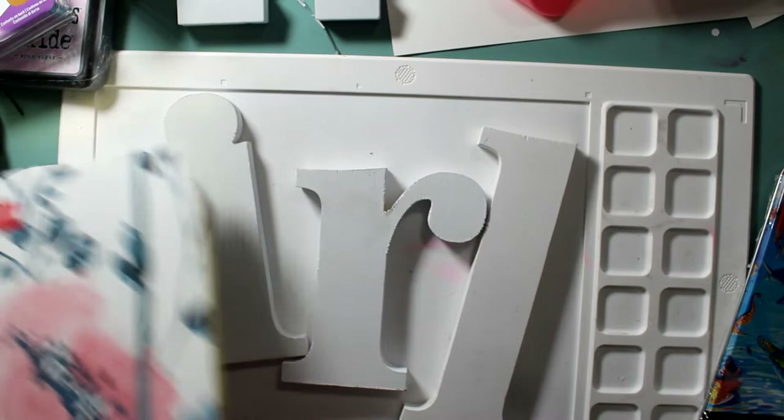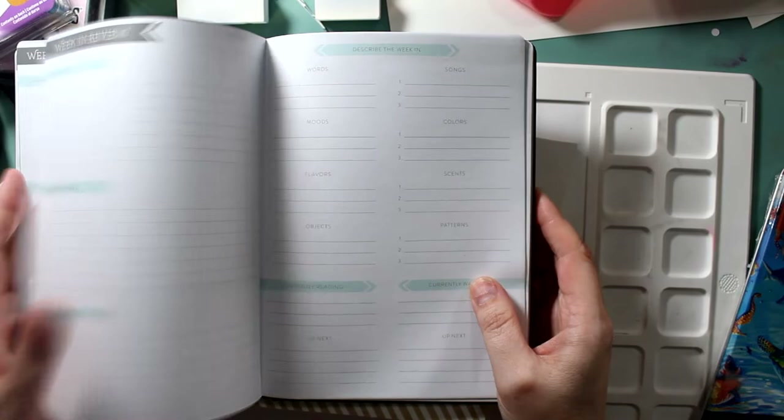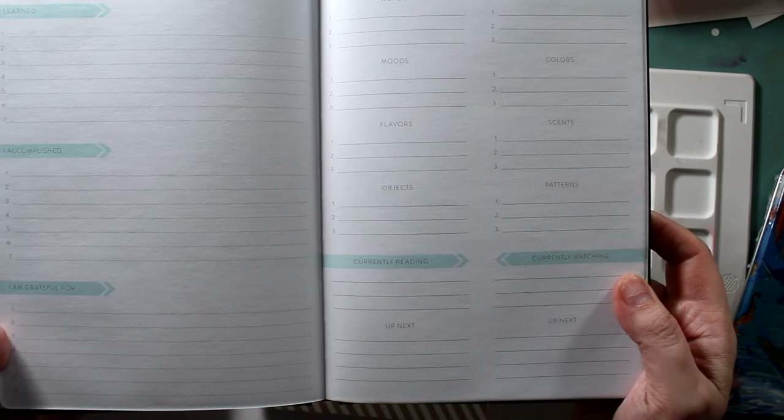You cannot use the spend-$40-get-$5-back deals on clearance items. These cute little journals — that Princess insert pack was normally $7.99 and she got it for $3.99. These journals were maybe $9.99 and she got them for $2.60.